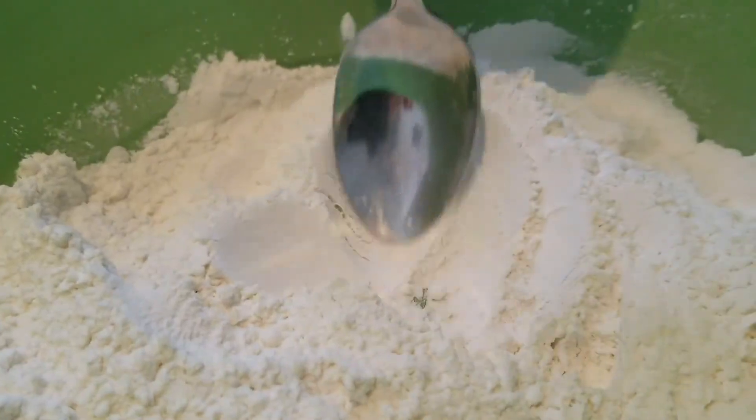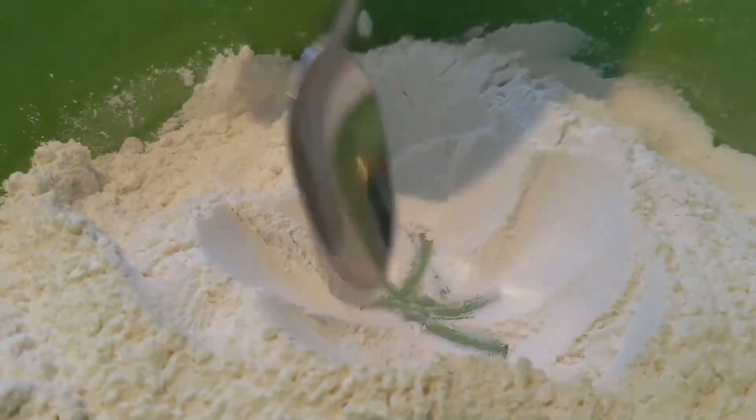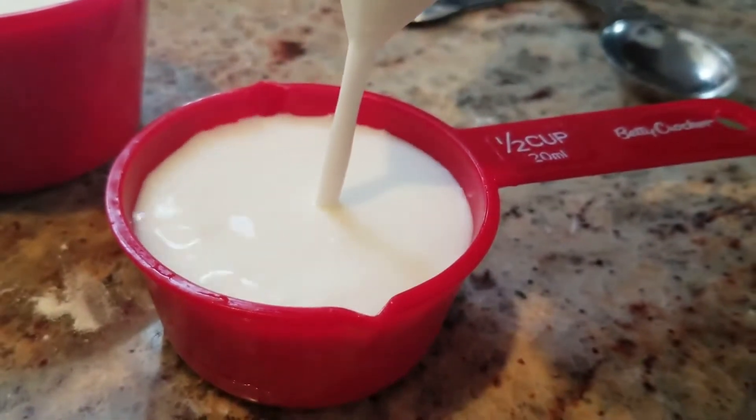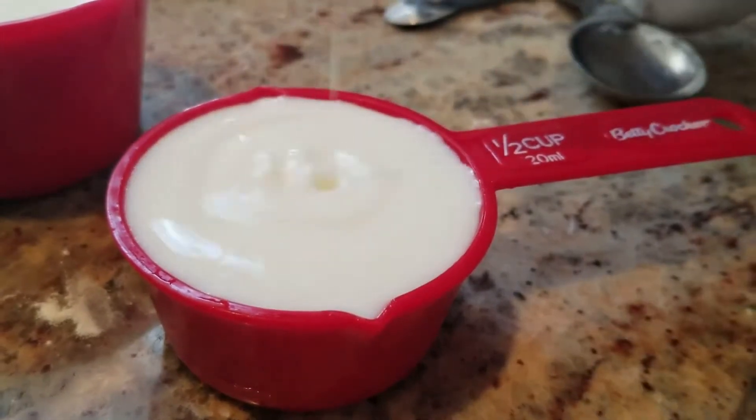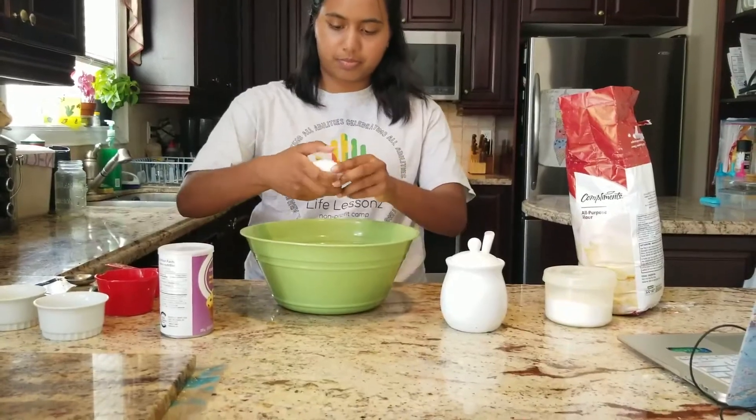Now, make a little hole in the center of the mixture using either your finger or a spoon, and add in 1½ cups of milk, 3 tablespoons of melted butter, and 1 egg.